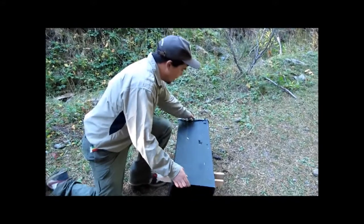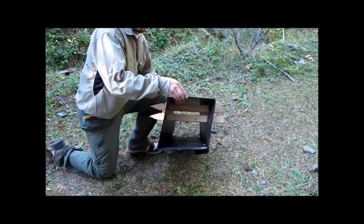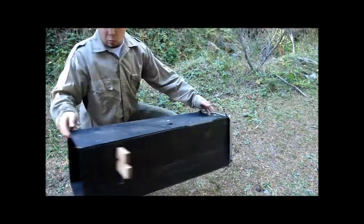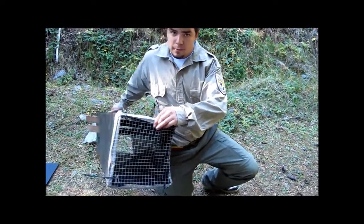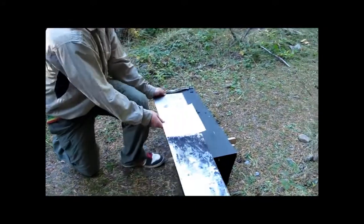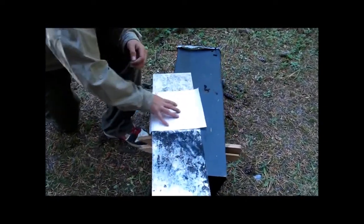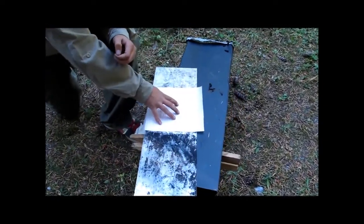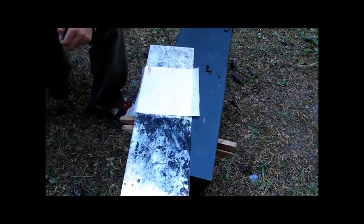This is a hair snare box which has been constructed out of coroplast. As you can see, it is open on one end and it has a screen on the other. This is a track plate, which is then placed inside of the hair snare. It has contact paper on this side, which is tacky on one side, and it has printer toner dusted on this side.